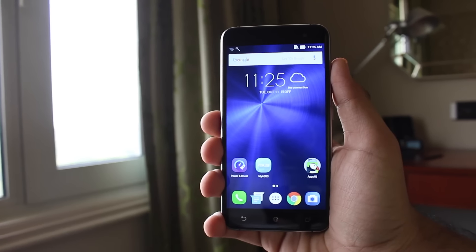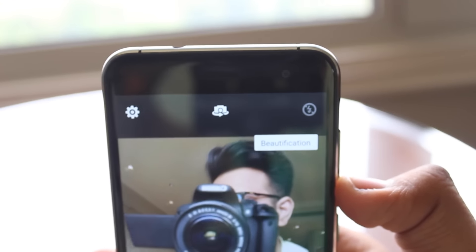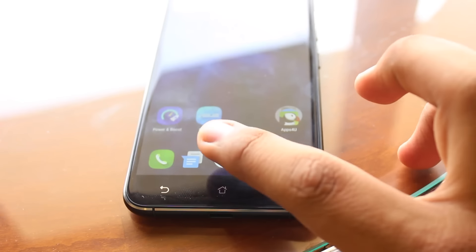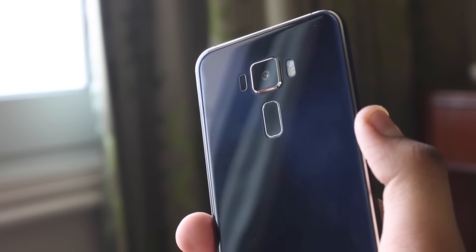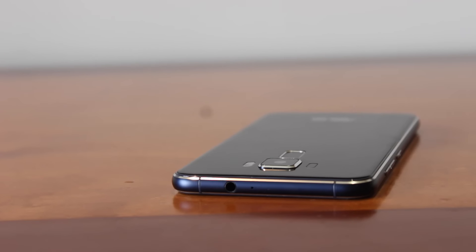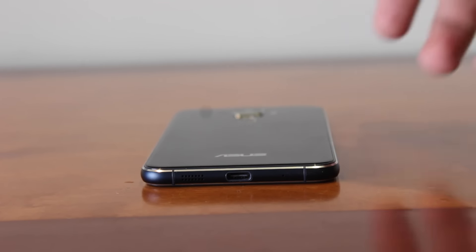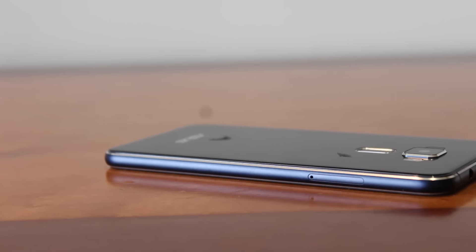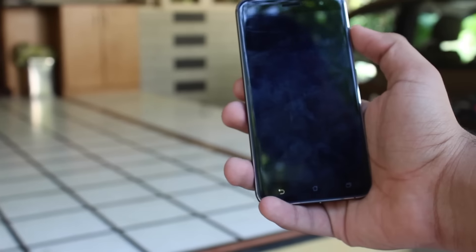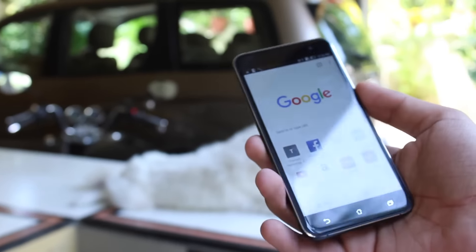Starting off with the design, the Zenfone 3 comes with an IPS Plus 1080p panel topped by an 8-megapixel front-facing camera, the earpiece, and a couple of sensors. Under the screen are a few capacitive keys that still lack a backlight. On the back of the phone, we have a 16-megapixel camera, laser autofocus, and a swift fingerprint sensor, below which lays Asus branding. Moving to the top edge, we can find the headphone jack and the secondary noise-cancelling microphone. The USB-C port, primary microphone, and speaker are located on the bottom. The power button and volume rockers with the signature Asus texture are on the right, whereas the hybrid SIM slot is on the left. The front and back are covered with 2.5D glass along with a metal frame running across, which provides a very premium feel.